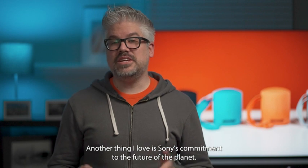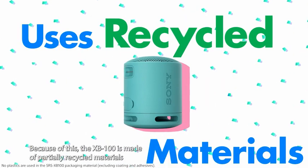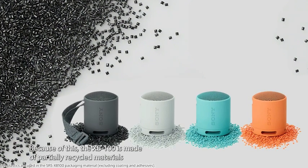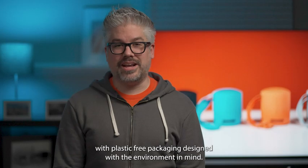Another thing I love is Sony's commitment to the future of the planet. Because of this, the XB100 is made of partially recycled materials with plastic-free packaging designed with the environment in mind.